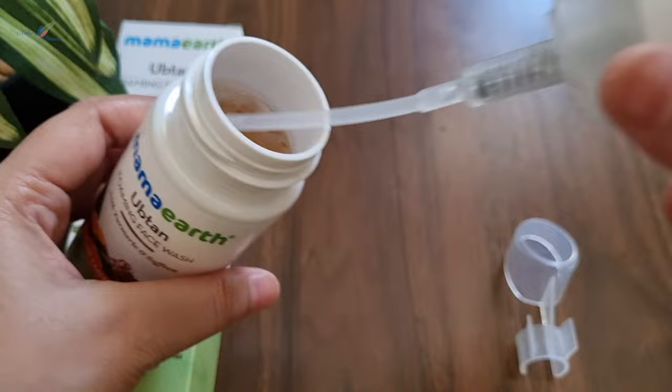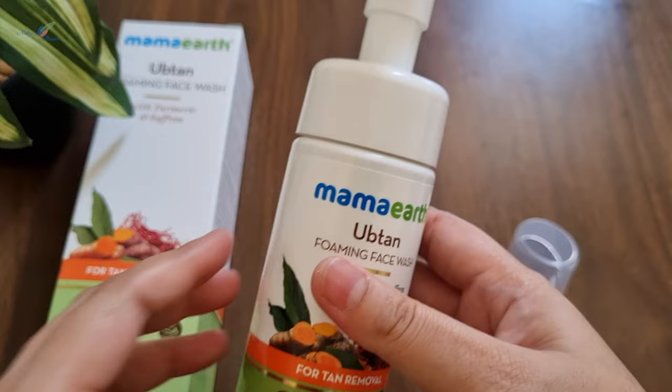Now let me show you how to use this face wash. I will demonstrate the Mama Earth Ubtan Foaming Face Wash and share what things you need to take care of when using it.